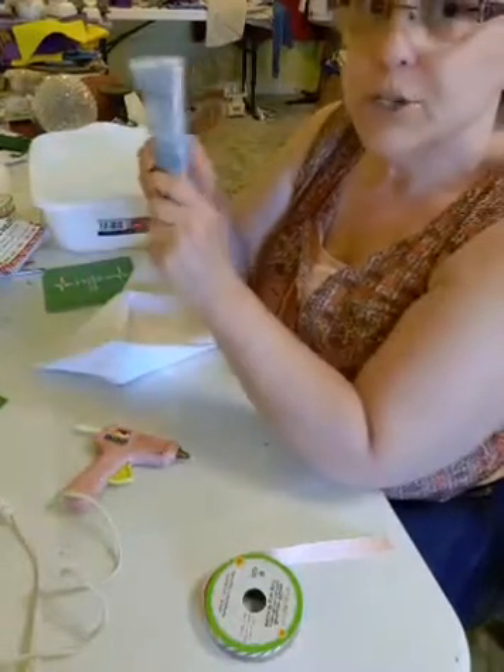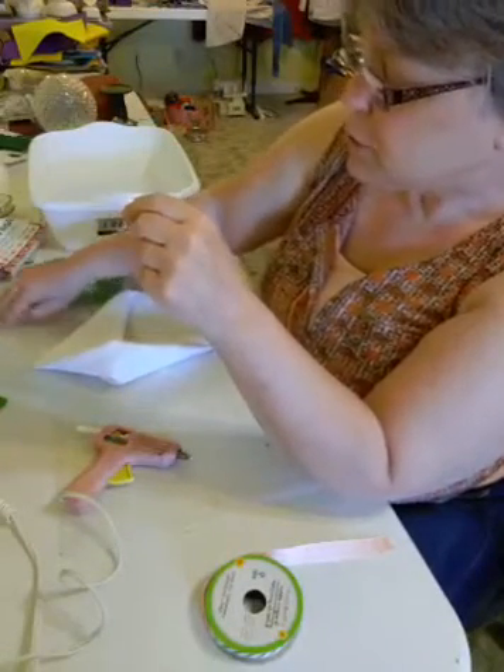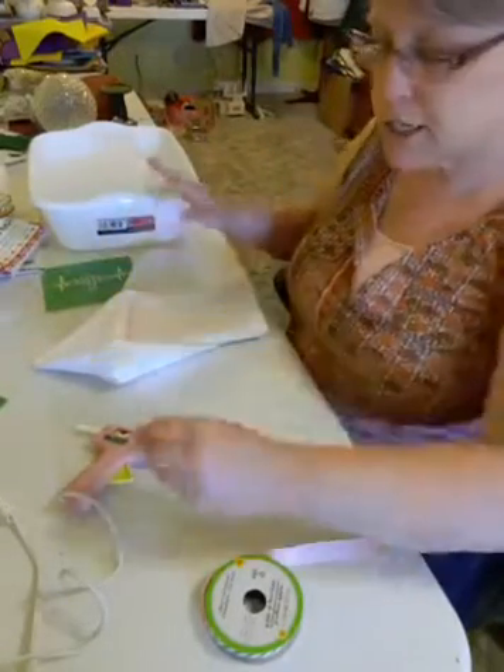You do want to use the inks. If you use the chalk, when you wash it, it'll just come off.